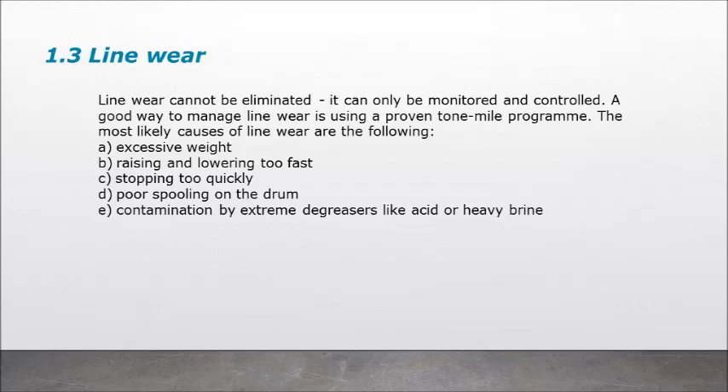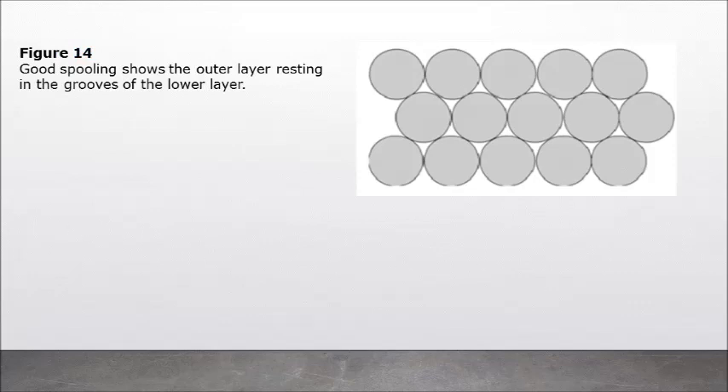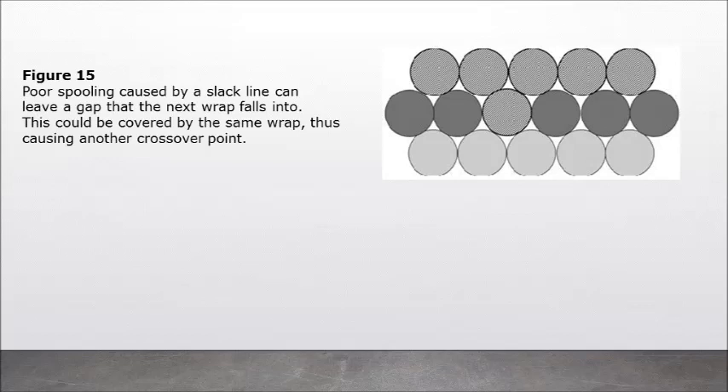Line wear cannot be eliminated — it can only be monitored and controlled. A good way to manage line wear is using a proven ton-mile program. The most likely causes of line wear are: A) excessive weight; B) raising and lowering too fast; C) stopping too quickly; D) poor spooling on the drum; E) contamination by extreme degreasers like acid or heavy brine. Figure 14: Good spooling shows the outer layer resting in the grooves of the lower layer. Figure 15: Poor spooling caused by a slack line can leave a gap that the next wrap falls into, which could be covered by the same wrap, thus causing another crossover point.